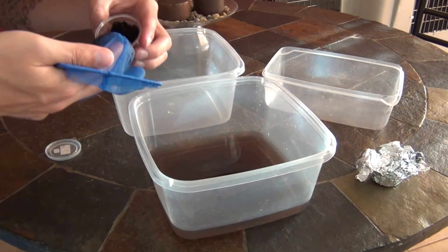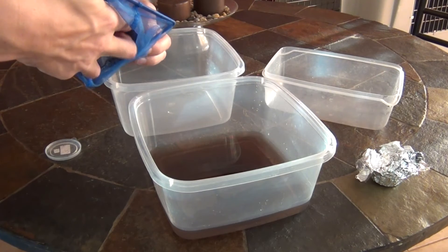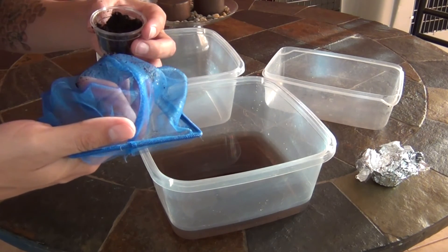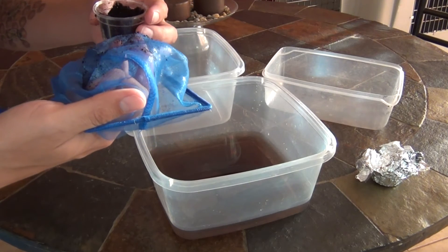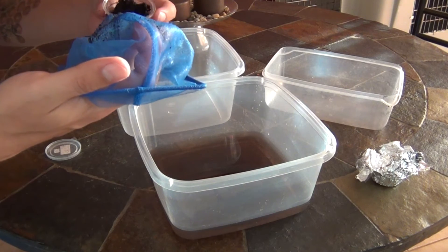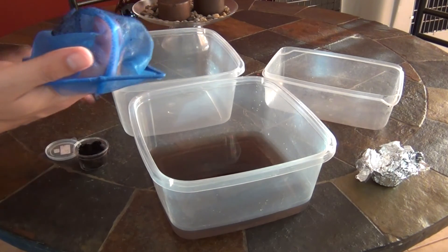If you push the net down and you see an egg on the net, just stick it down in the soil and it'll stick to the soil.